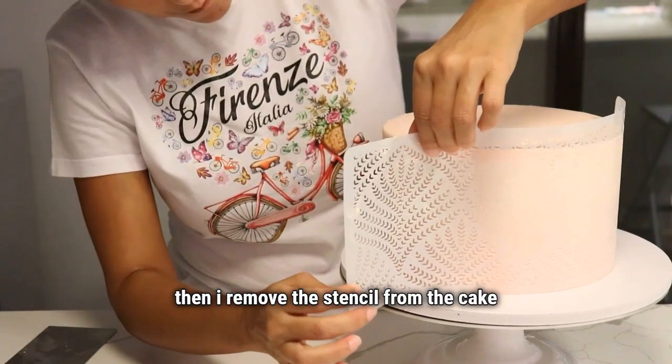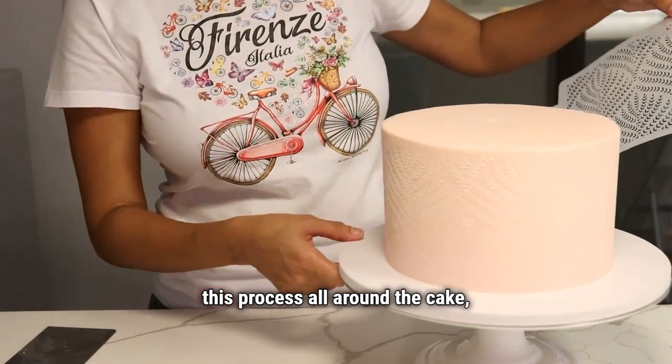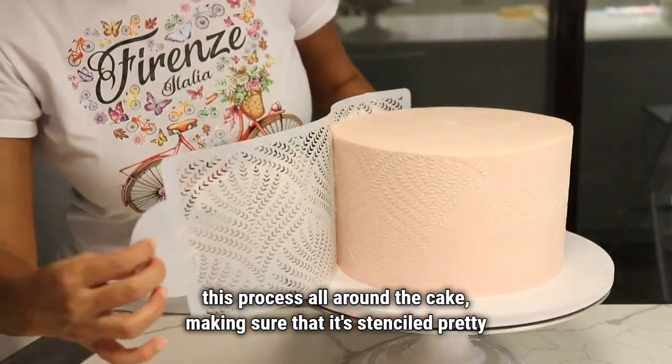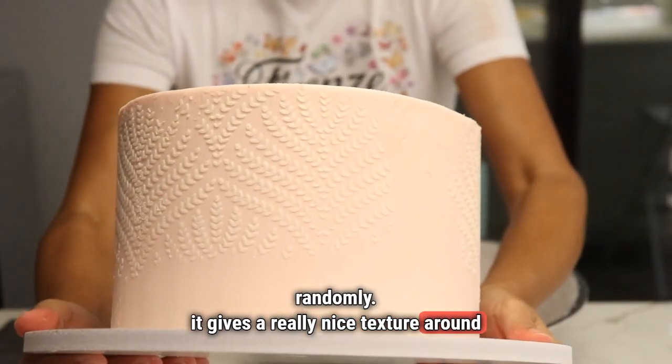Then I remove the stencil from the cake to reveal the stencil design and I repeat this process all around the cake, making sure that it's stenciled pretty randomly. It gives a really nice texture around the cake.